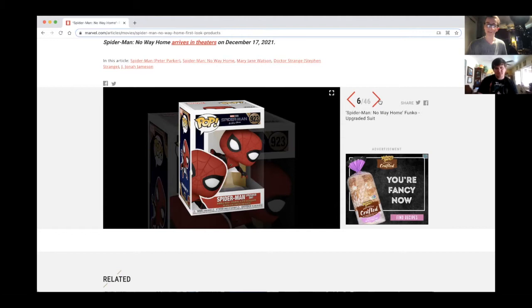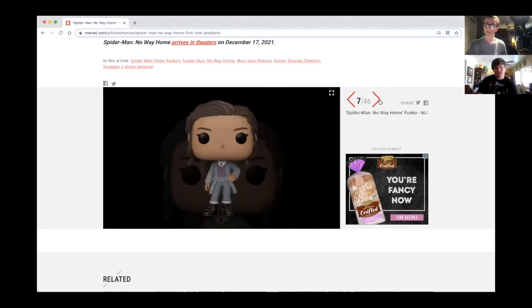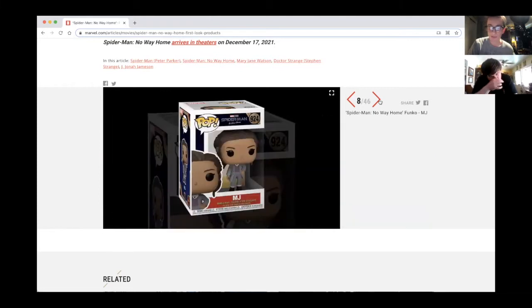Let me get to MJ. This is our new MJ Funko Pop, and I think what she's wearing — I think that's Peter's necklace that she got in Far From Home, the Black Dahlia. That definitely makes sense.